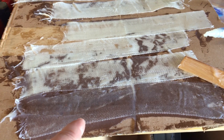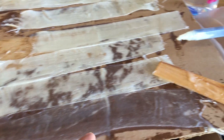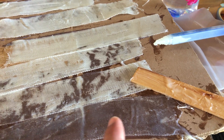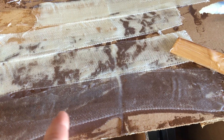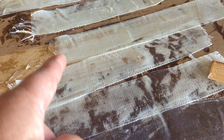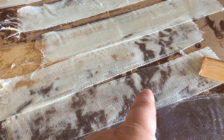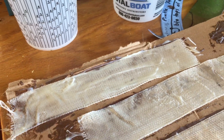I've done both sides of this piece of fiberglass cloth right here — squeezed a little bit on, took this half of a paint stick and worked it back and forth on both sides. You can see it's translucent, meaning this whole piece of cloth is full of thickened epoxy now. The next pieces I've only done one side and worked them a little bit, so it's starting to soak in, but where it's all white it really hasn't soaked in yet.